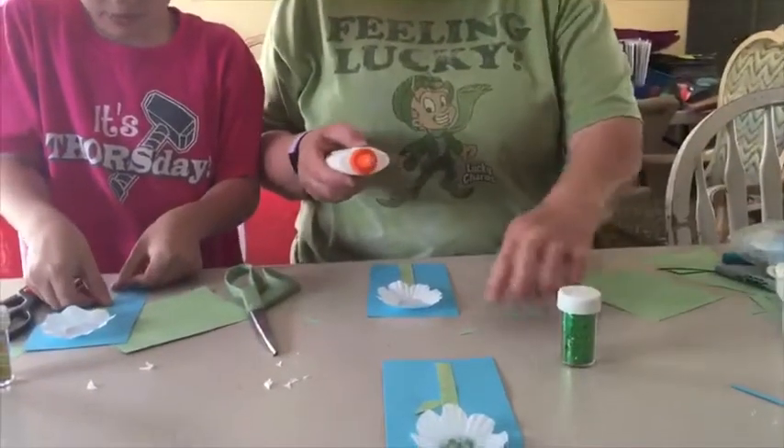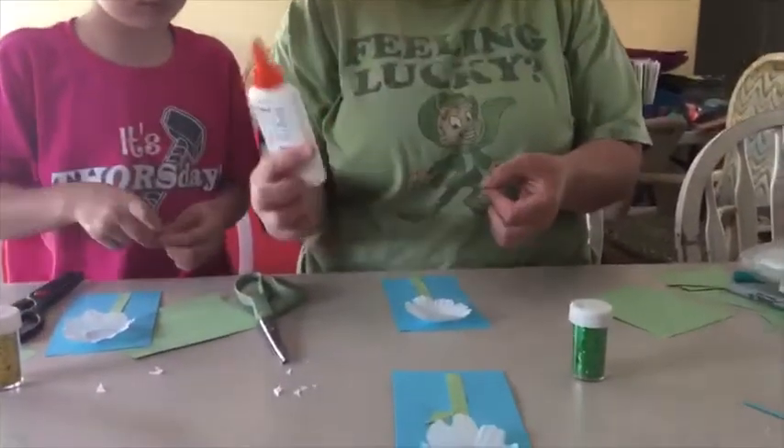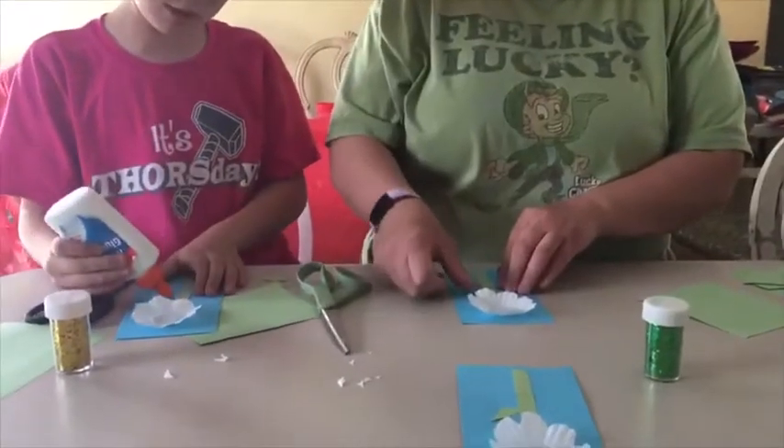Just choose which triangle you want for your leaf. I'm going to do my long skinny one. Put a little bit of glue and do your leaf. Remember, we say in preschool: dot, dot, not a lot — so that helps us remember how much glue to put on.